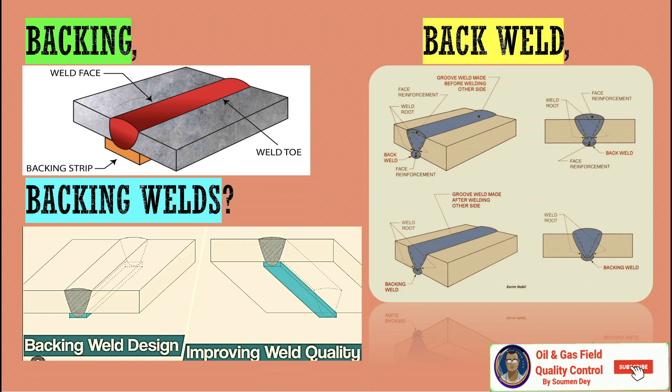A backing weld is a weld done from the other side — the back side of the weld. It can be used on a plate for tank or structural welding to protect against the front side melting through the back side. So these names are almost similar but they are not the same item.